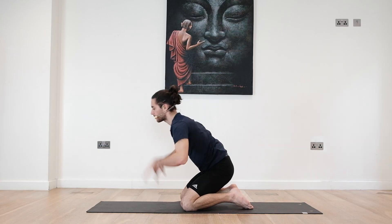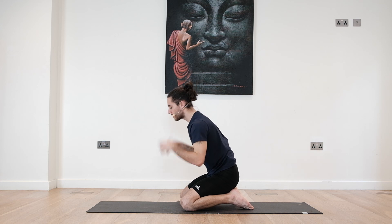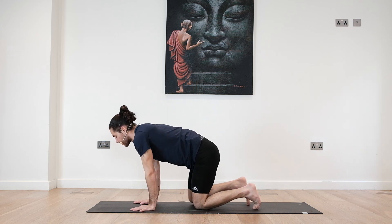Bring the fingers facing back to the knees and slowly lean back. Of course if you have the flexibility you can sit on the heels, otherwise you can just go as far back as possible as you press the hands down onto the floor.